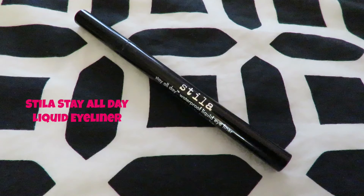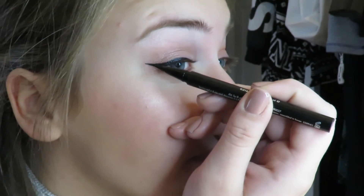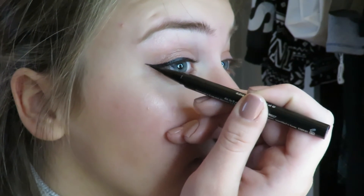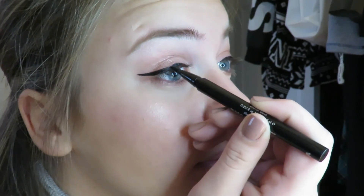Now onto eyeliner. I'm using my favorite Stila felt tip pen eyeliner — it's amazing and so easy to use. Eyeliner is already hard, and doing it on camera is the most difficult thing in the world. I had to edit some clips out, but I'm doing a cat-eye liner and making sure it's even on both sides.